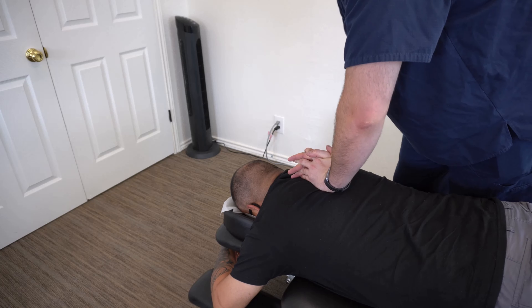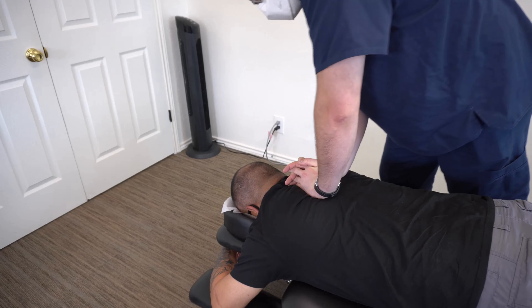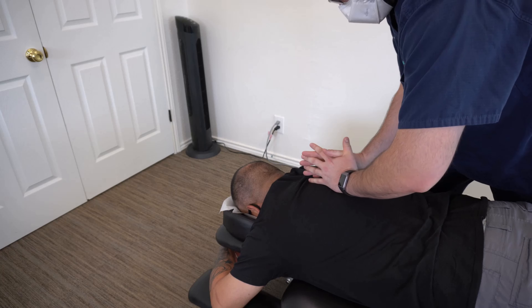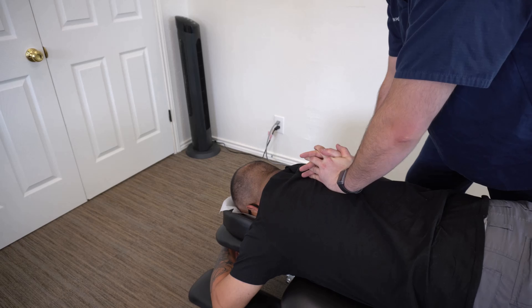All right, take a deep breath in, exhale all the way. Nice. You felt that one, huh? Let's do one more deep breath in, all the way up.